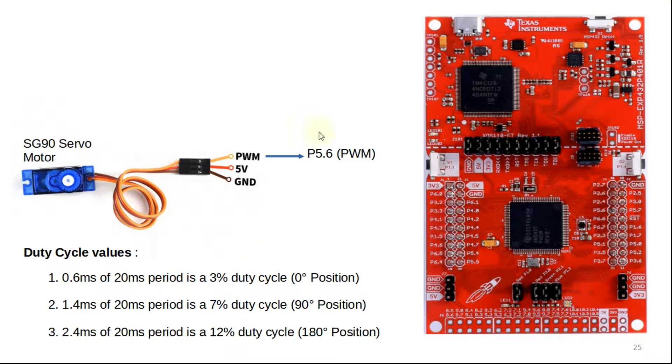This is the SG90 servo motor. Here you can see it is a 3-pin servo motor. The yellow pin is the PWM pin — basically the output pin. The red color pin is the 5V pin, which should be connected to the 5 volts of the MSP432, and the brown color pin is the ground pin, connected to the ground of the MSP432. I have connected the PWM pin to P5.6 of the MSP432, which is one of the PWM channels provided.